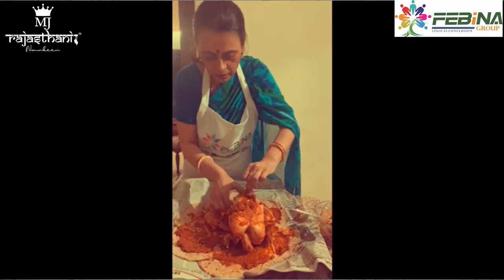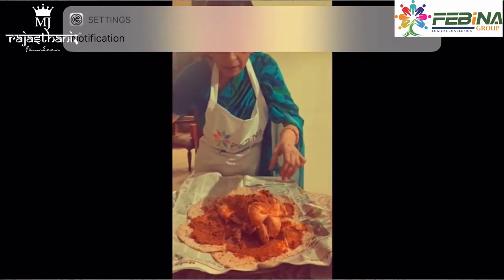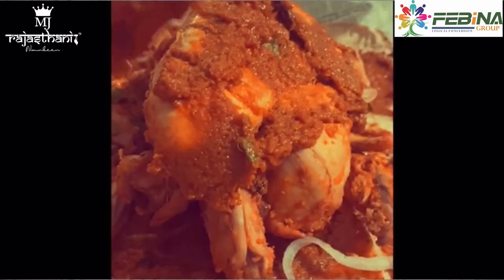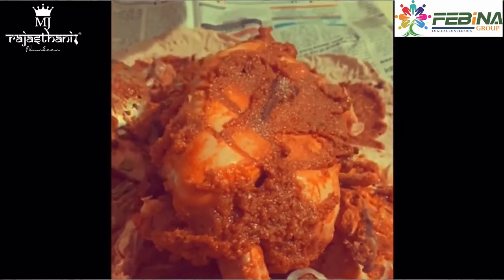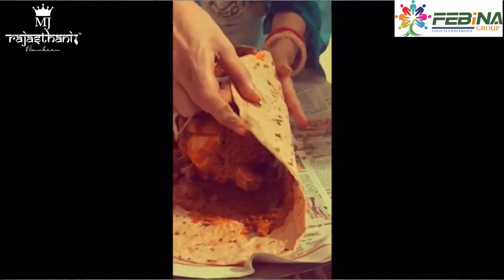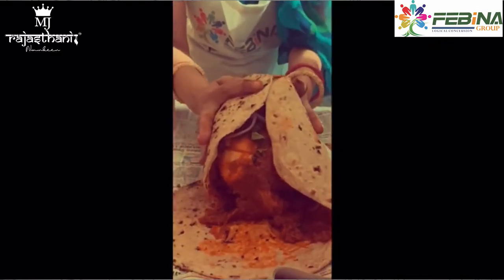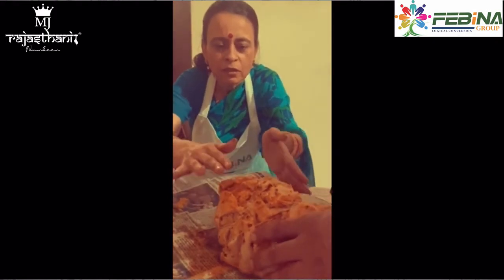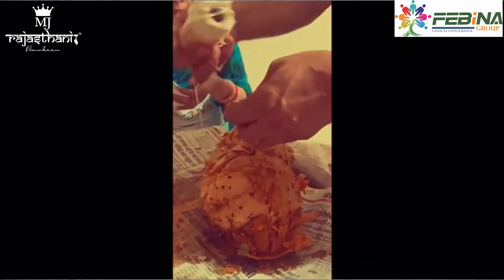Add anda (egg), onions and mint leaves. Now we assemble it, keeping it from the bottom of the pan. The roti will become very good.